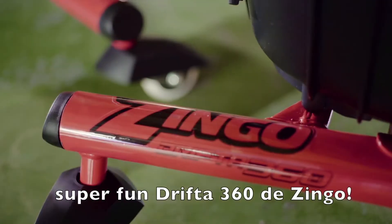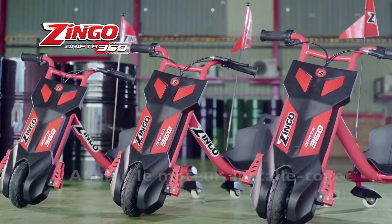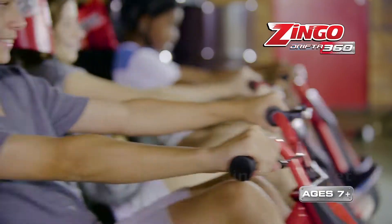Check out the all-new super-fast, super-fun Drifter 360 from Zyngo. Just power up, pull back, and go!